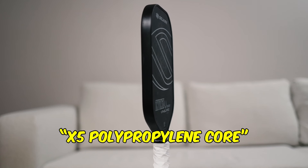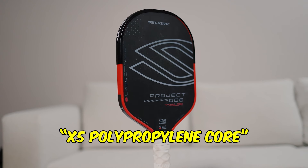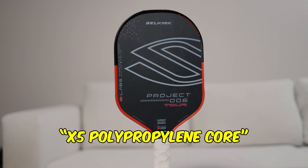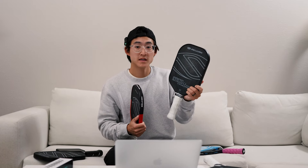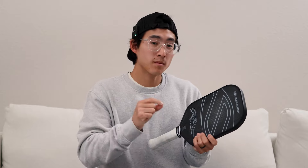Inside this paddle is the X5 core that Selkirk developed for the Lab 006. What's special about the X5 core is its ability to dampen vibration and increase the sweet spot. I've noticed this was actually true for both the Lab 006 and the Vanguard Control — this paddle is super good at making the ball feel muted and you hardly feel any vibration when you hit the ball. This can be a good or a bad thing.